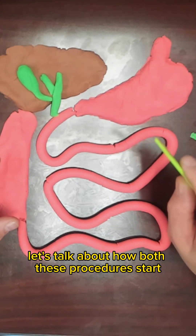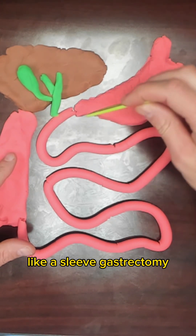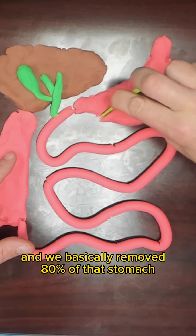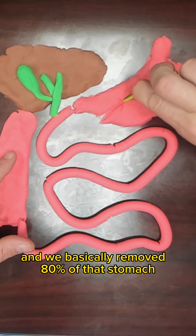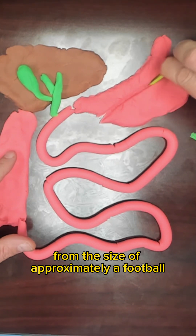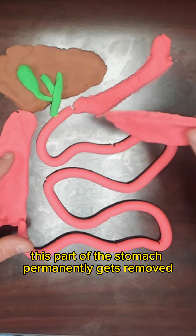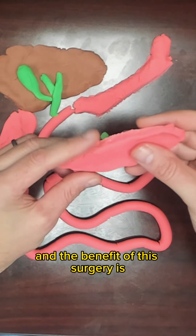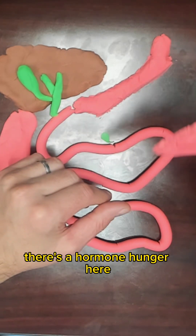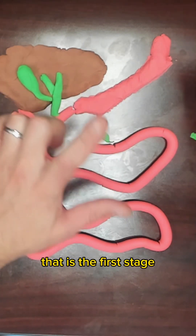Let's talk about how both these procedures start. Both these procedures actually start the same exact way — like a sleeve gastrectomy. As a surgeon, we go in and cut the stomach, and we basically remove 80% of that stomach. By doing so, we're taking that stomach size from approximately the size of a football to the size of a banana. This part of the stomach permanently gets removed. This is a sleeve gastrectomy. The benefit of this surgery is a restrictive component, but more importantly, there's a hormonal component — a hunger hormone called ghrelin that significantly helps patients not get as hungry. So that is the first stage.